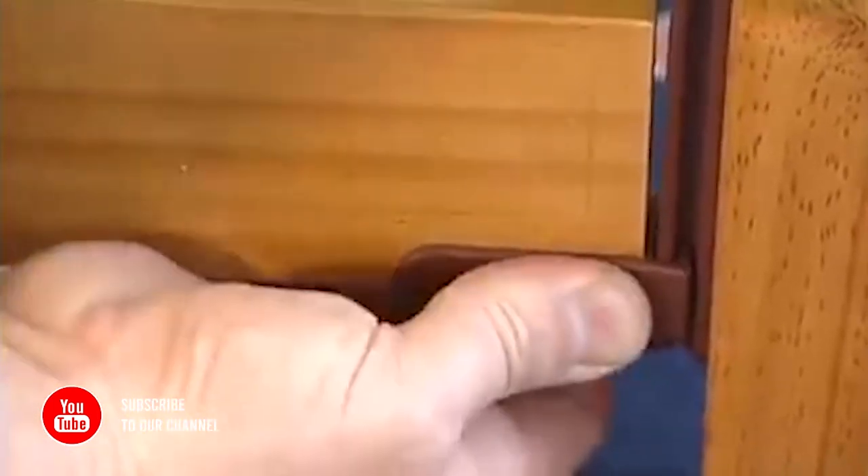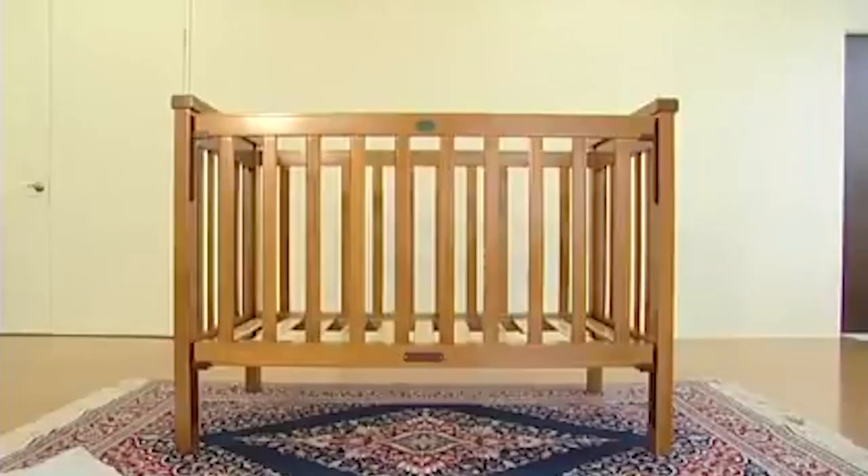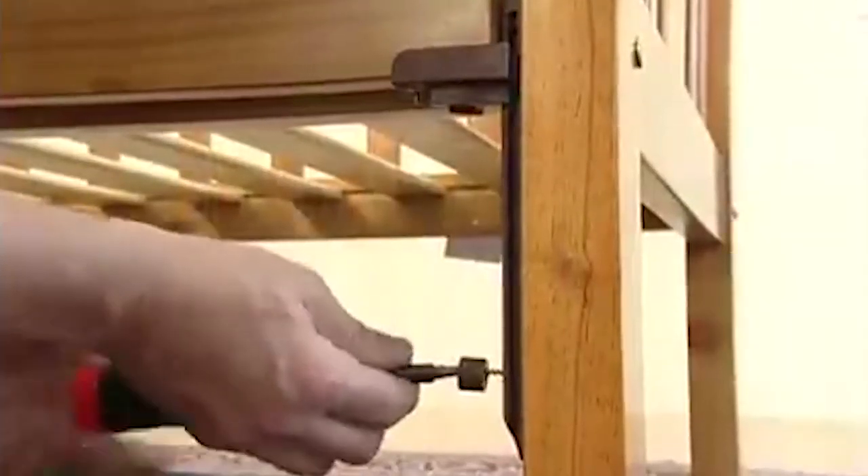Ensure you pull back the spring loaded piece on the bottom clips before sliding up the rail. Do not force this action. Once the moving side is on, screw a button into each leg to prevent the side dropping off again.